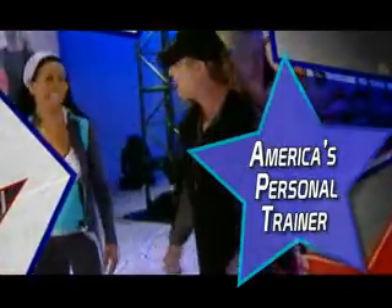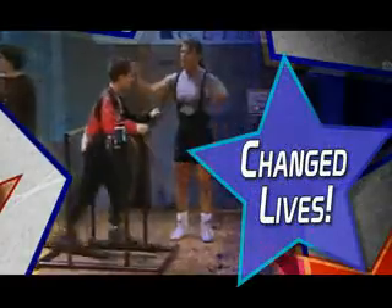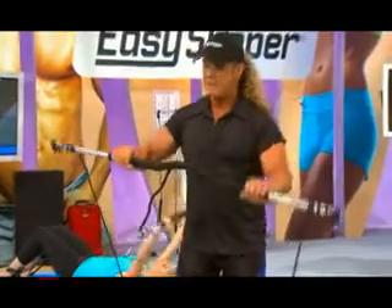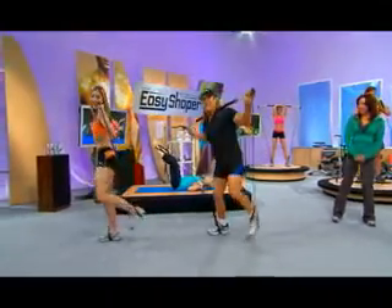Fact! For over 20 years, Tony Little has been America's personal trainer. Fact! Tony has helped millions of people get in shape and change their lives. Fact! Tony has reinvented in-home fitness with his revolutionary Easy Shaper Total Body Exerciser.